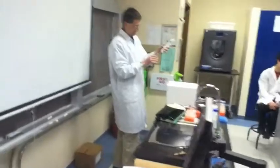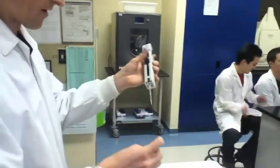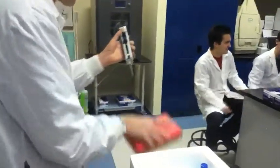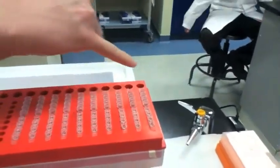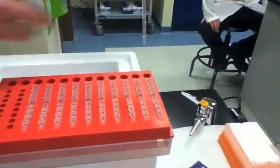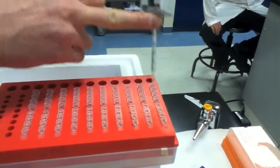I have a special pipette — a repeat pipette — that ejects the same amount of volume to each one each time. So I'm loading up that mixture, and this allows me to fill 47.5 microliters into each of these tubes really, really fast. So one, two, three, four.